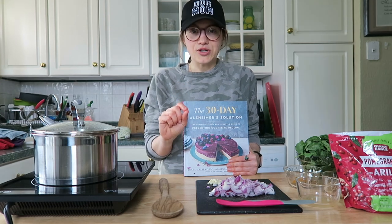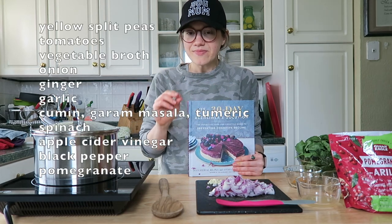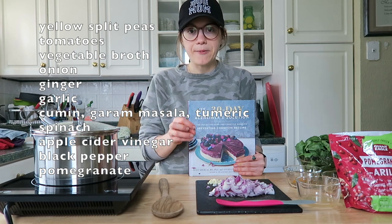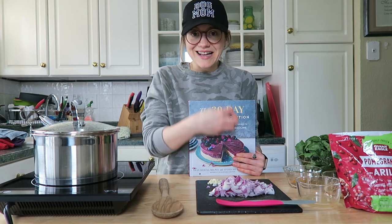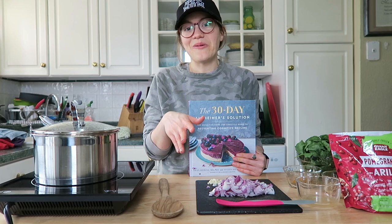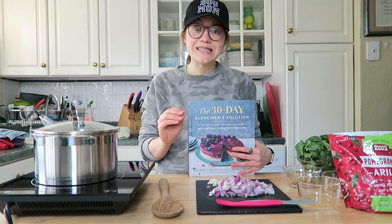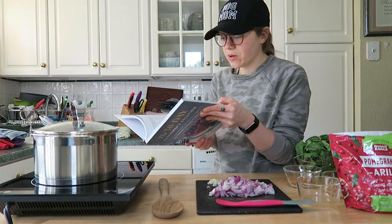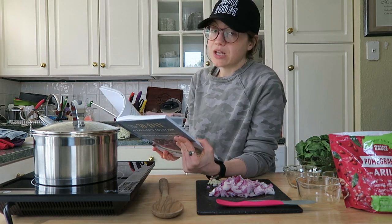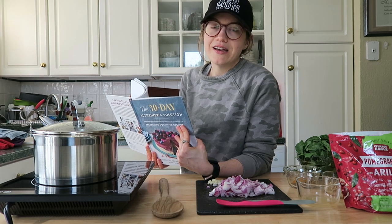I don't give exact measurements for this series because you should go pick up the cookbook, but I will put the ingredients on the screen. I've made this recipe a couple of times and found some tips and tricks — you can make it exactly how it's written or follow along the way I make it. It's the yellow split pea soup with spinach and pomegranates on page 179. It's still a little cold here in Pittsburgh, so this is perfect for tonight's dinner.